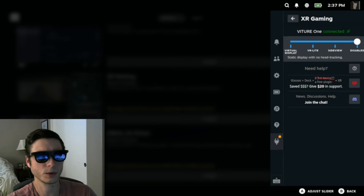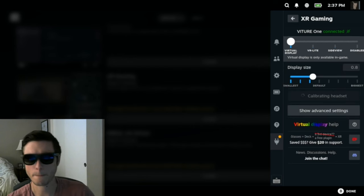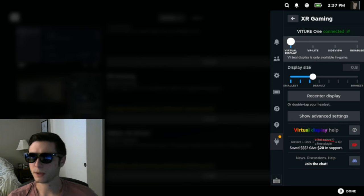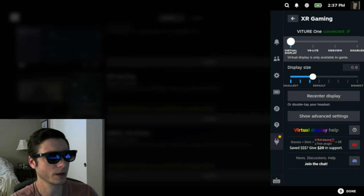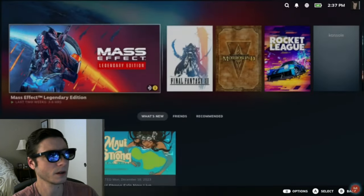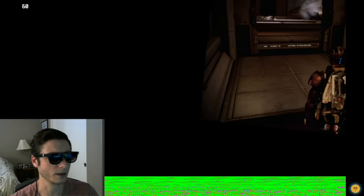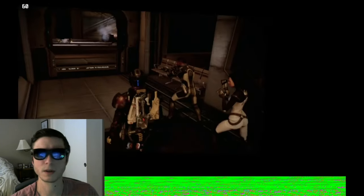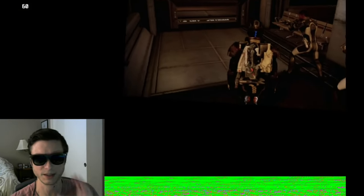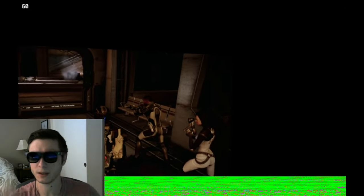Let me first switch into virtual display mode. I'll select this slider and slide all the way over to virtual display. This mode allows me to put the game screen somewhere — anywhere I'd like — and have it stay there. Let me load up Mass Effect real quick. You can see when I move my head that the screen is actually moving relative to my head. There's some funny output from the glasses due to HDMI and my screen resolution — that green line won't be there for you.